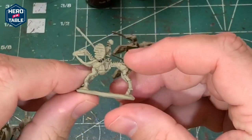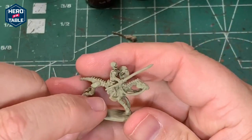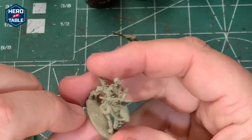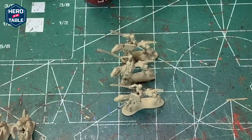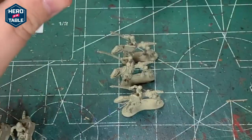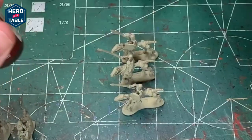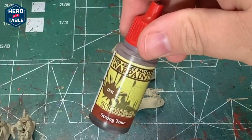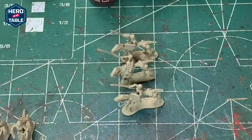I've already cleaned these up and sprayed them with just a tan spray paint — it's a flat camo color that I get at Walmart. It's going to be a real simple paint job on these. I'm going to wash them with a variety of colors and then pick out some details and put them on bases. I'm going to wash with three different colors: Seraphim Sepia, Soft Tone, and Strong Tone. That's going to give a little bit of variation to the colors of the models in the unit.